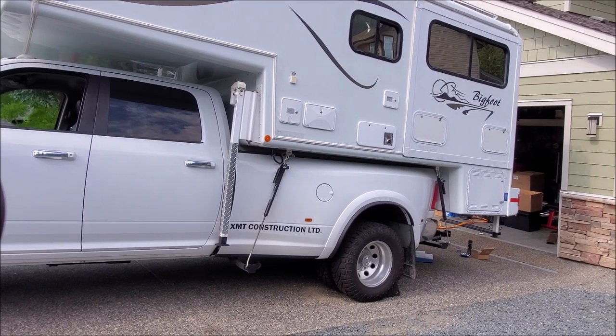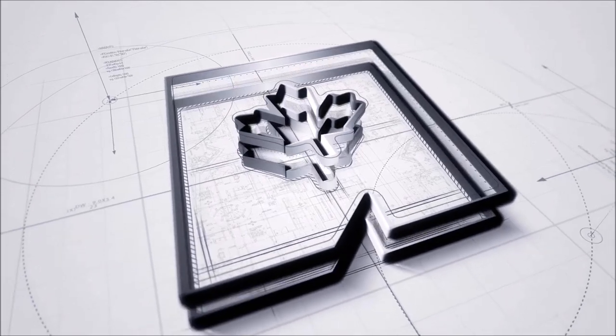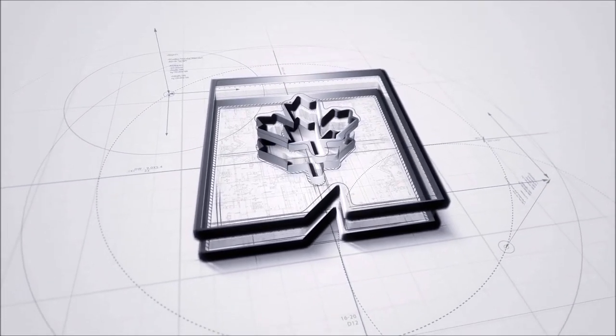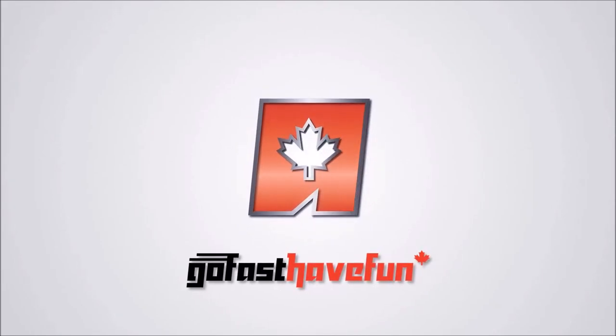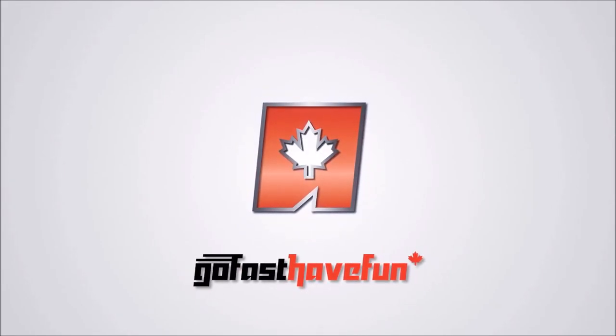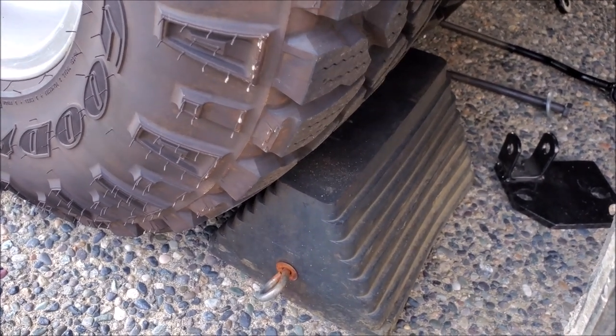Hey guys, today we're going to go over handling payload better on your dually. We're performing this job on the ground, but we want to make sure we always park the vehicle in gear and we're securing the wheels.